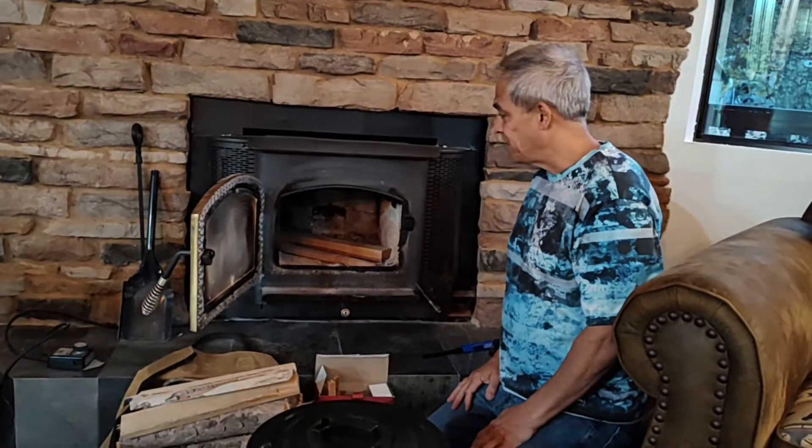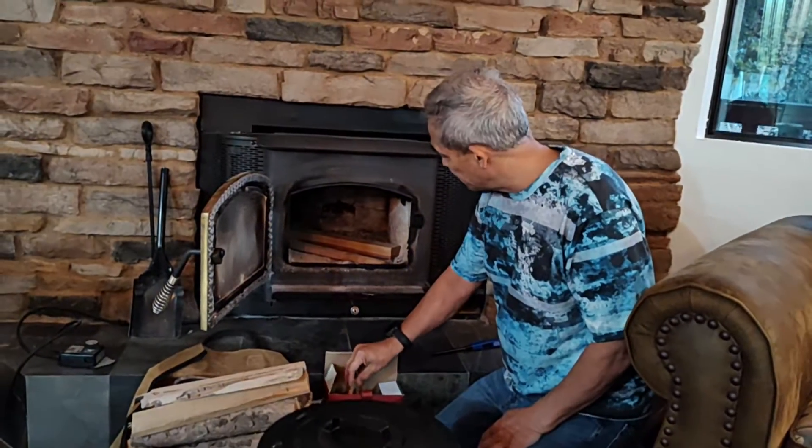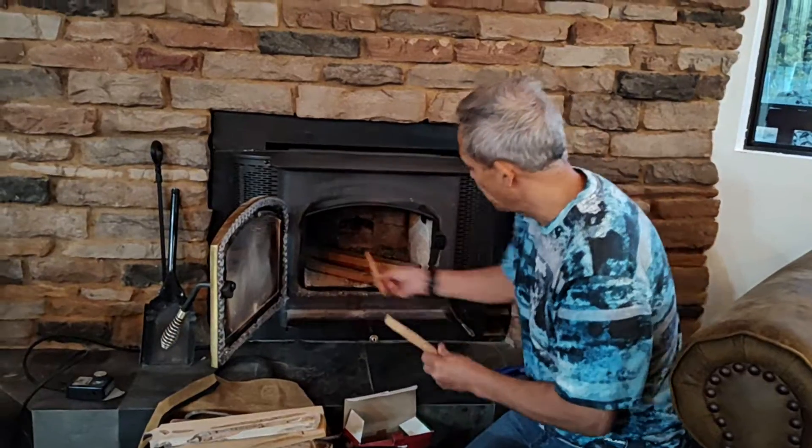This is a video on how to start a fire in this wood-burning stove. You want to put a couple of pieces of kindling in here, and then you can stick your paper or this fat wood to start your fire.